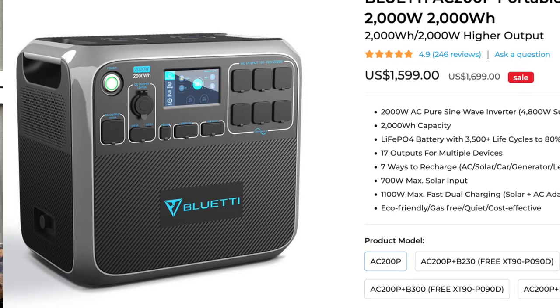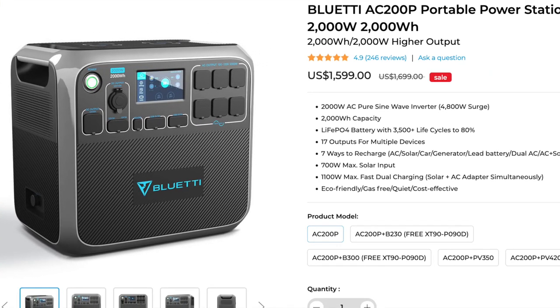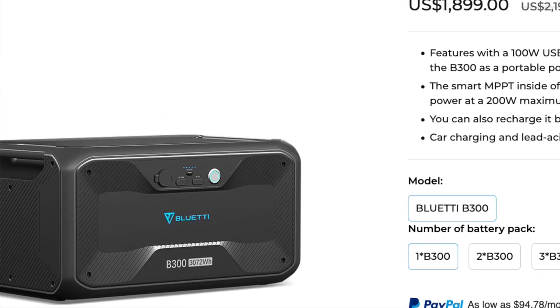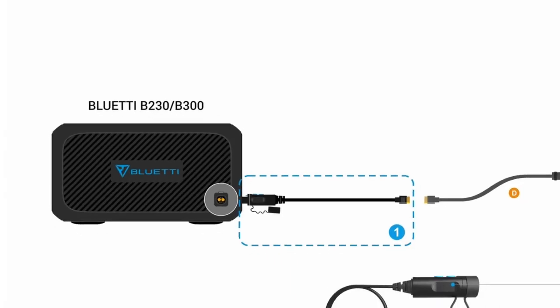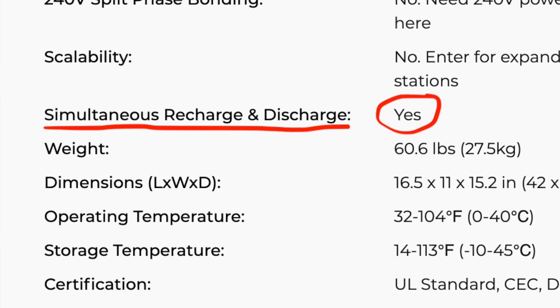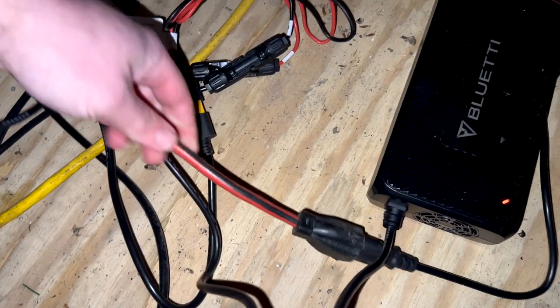Bluetti makes a great product — the battery bank, inverter, everything is awesome and works exactly like it should. The solar panels work the way they should too. The issue is the cloudy weather and that my expectations were too high. Maybe in summer with more sunny days it'll be more self-sufficient. We could get a lot closer to fully off-grid by adding more battery capacity — there's an option to add a battery to the existing unit via cable. For now, we'll use it as backup power.